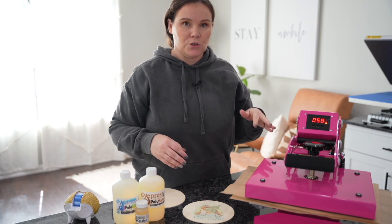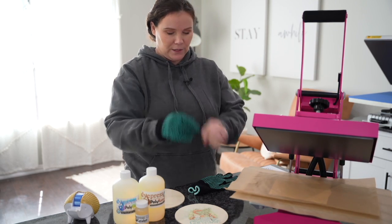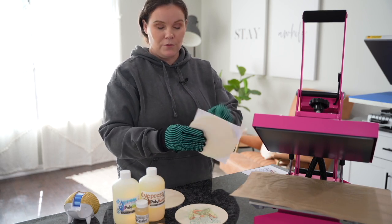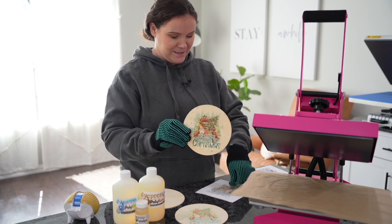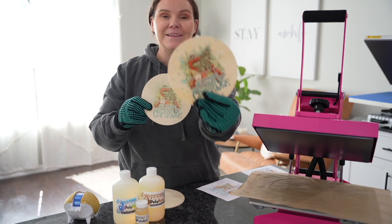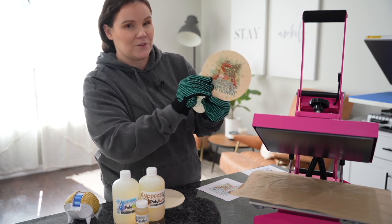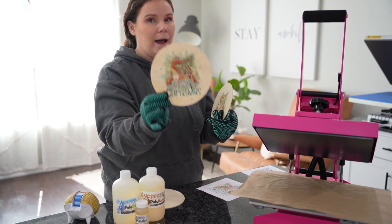Now this time we're going to press it at 400 degrees for 60 seconds. I'm going to pop on my heat gloves again. Let's go ahead and remove this and see how it did. Moment of truth — we're going to go ahead and peel it back. You guys can see with that natural, look at how much more vibrant this is! Remember how in the beginning we pressed the wood and it was light — this is actual sublimation. You guys can see here how nice that looks compared to that one. And this is even with the natural — I'm really curious to see how the gloss will look.